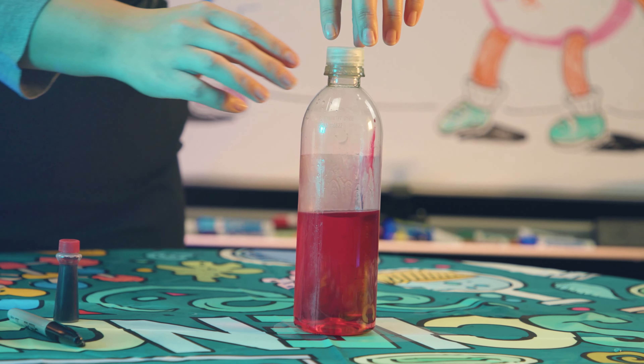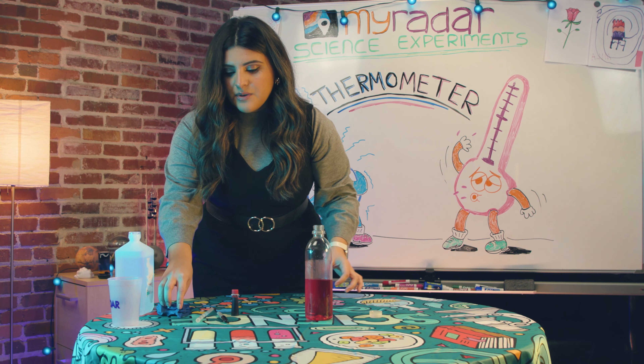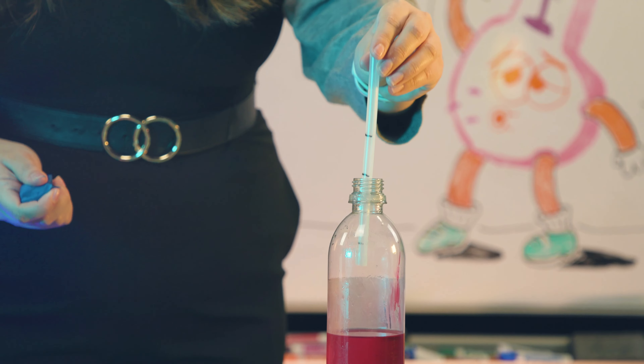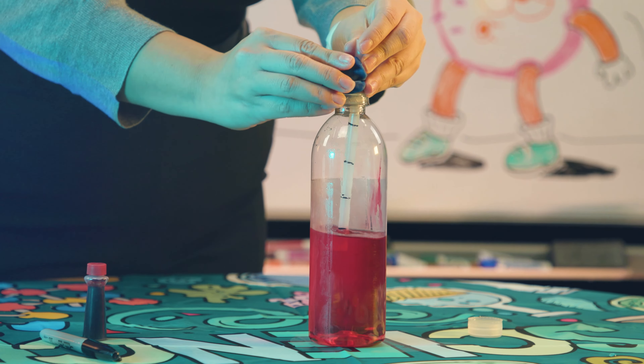With the color you'll be able to tell when the water rises. The next step is to put the straw inside the bottle. This is an important step — you don't want the bottom of the straw to touch the bottom of the water bottle. You want to stabilize it, and that's what the molding clay is for.